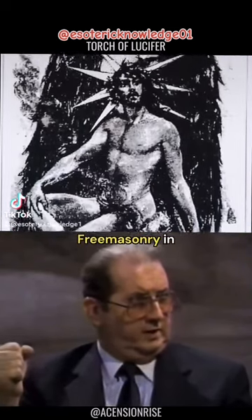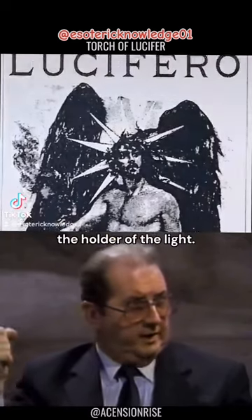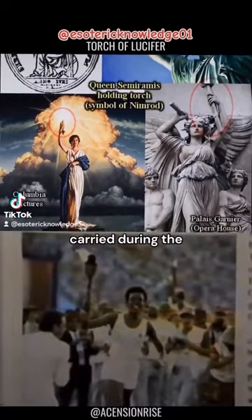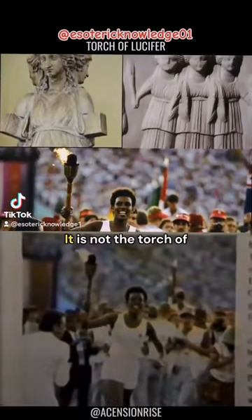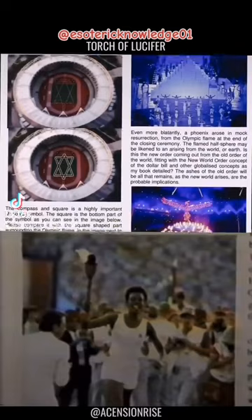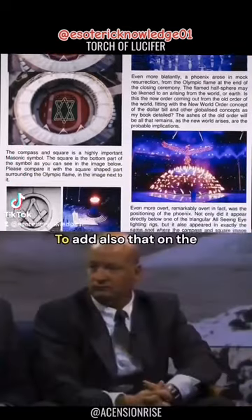The holder of the light — that's exactly the same torch that is carried during the Olympics. It is called the torch of freedom, but no, it's not the torch of freedom — it's the torch of the Illuminati, of illumination.